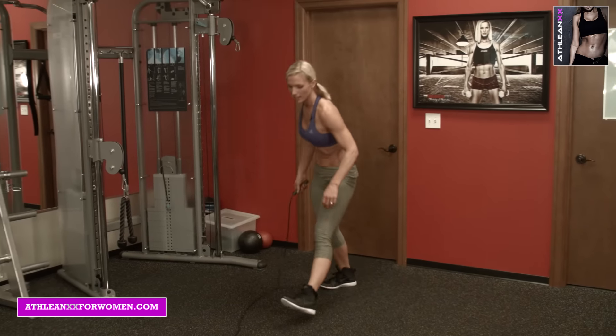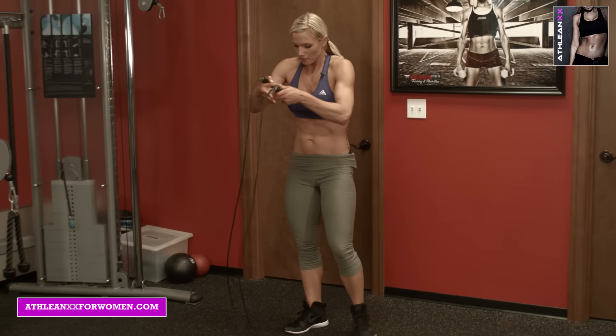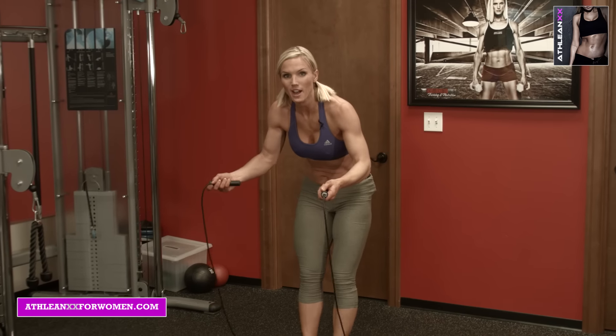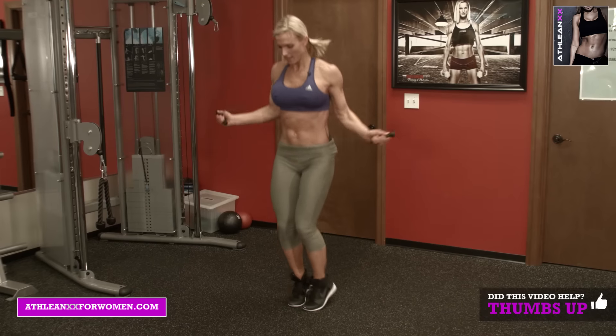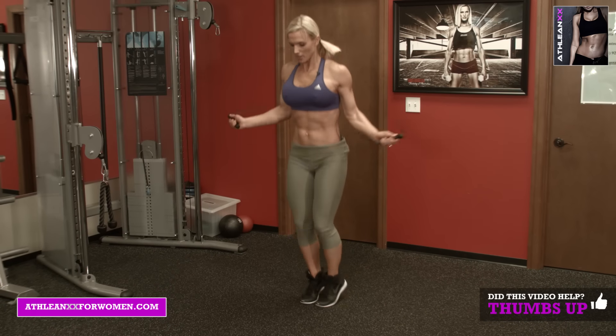Grab that jump rope again. Now you can do this as many rounds as you want. For beginners, start with one; advanced, you can go up to four. We're going to sprint it out — 15 seconds, back to your timer, fast as you can. You can go high knees.